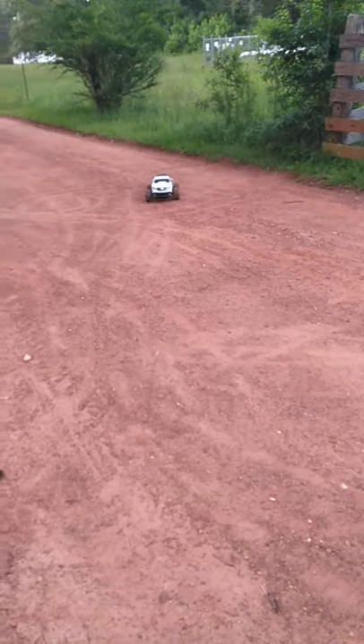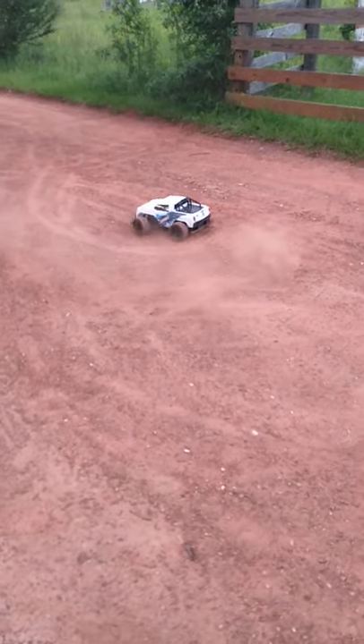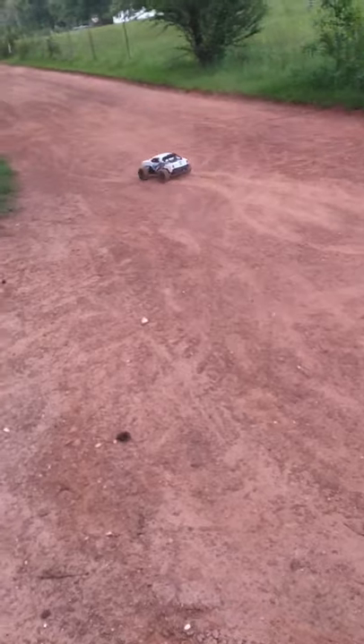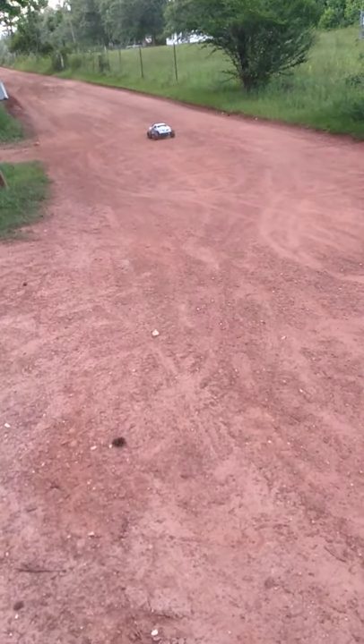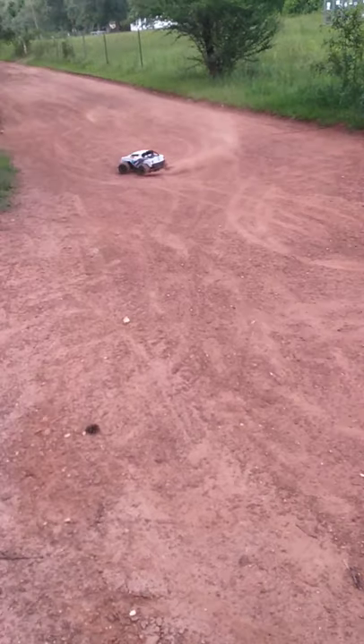It ain't bouncing near as much. It's got better traction. If this was a paved road or concrete, you'd be able to control it better.